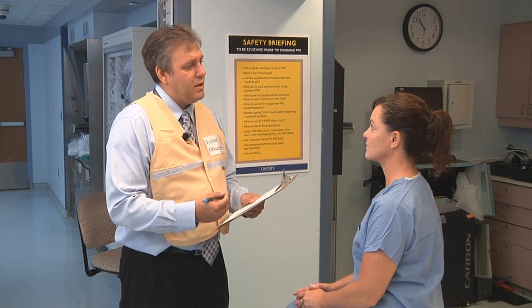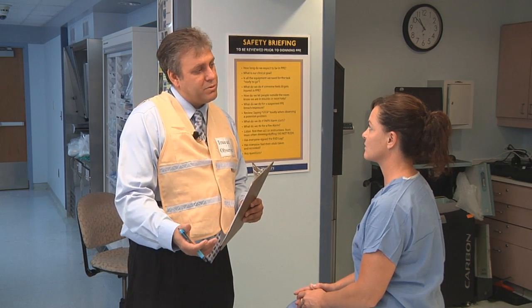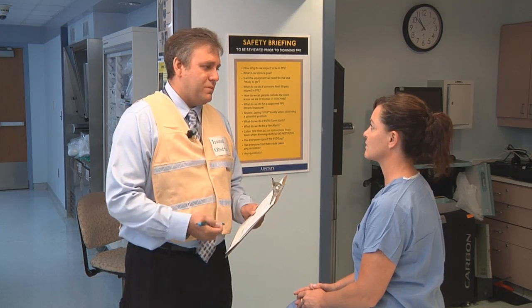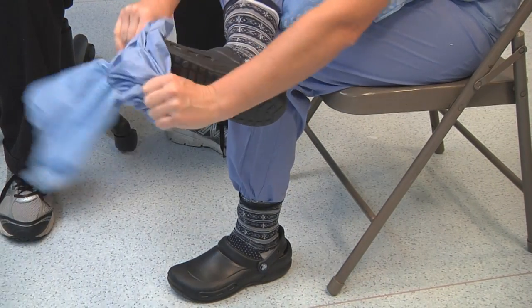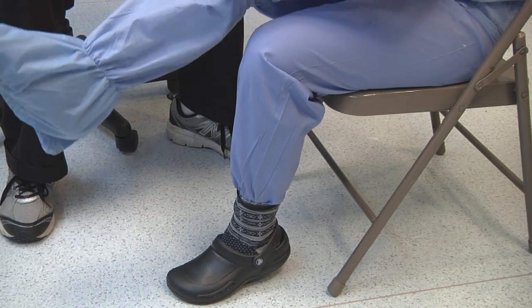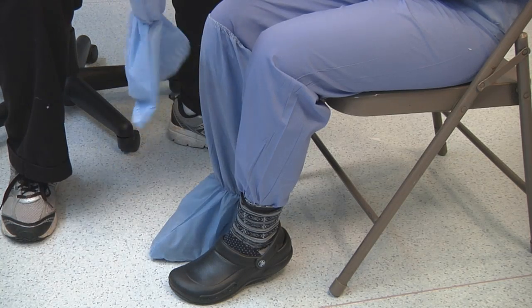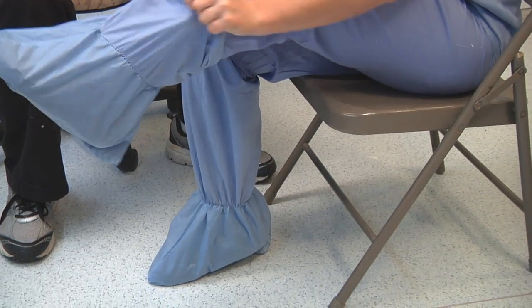It's important that you wait for the trained observer to call out each step. We're going to begin by getting into the Buddy Personal Protective Equipment. Please wait for me to call out each step. We're going to start by pulling the boot covers over your shoes. The trained observer checks off each step on the training checklist.